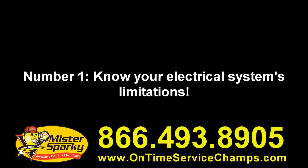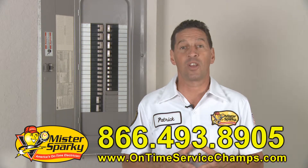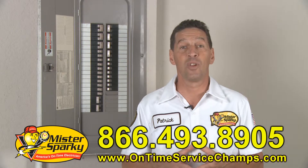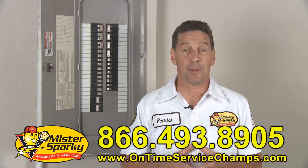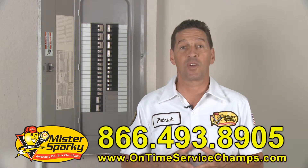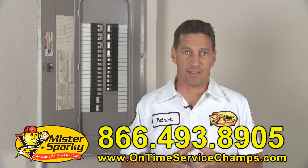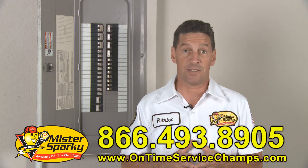Number one: know your electrical system's limitations. Do a quick load calculation to determine if that circuit can handle the additional pull of any new fixtures you may be adding. If you overload the circuit, it will cause your breakers to trip and may cause the electrical connections at your outlets to become very hot. That's a potential fire hazard.